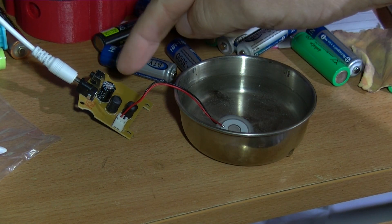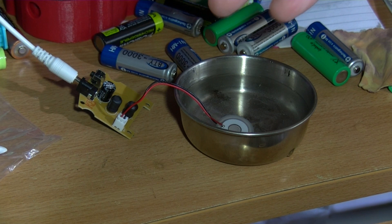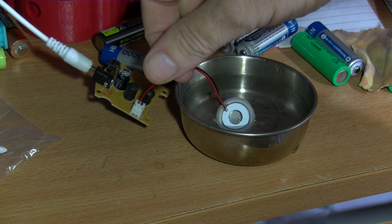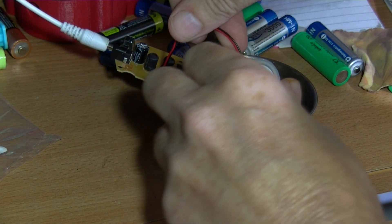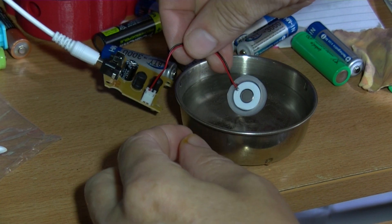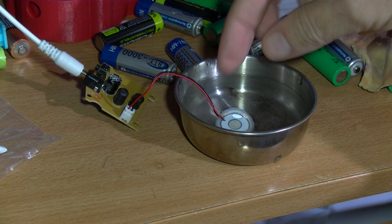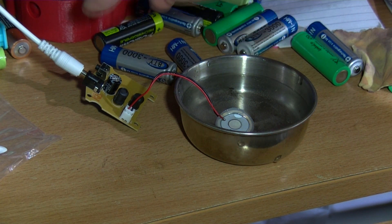This is an ultrasonic mister circuit. I'll show you more later. This is the actual device — I think it's a piece of crystal — and it vibrates at ultrasonic frequencies. When I first tried this it didn't seem to be working, but I almost definitely had it set up wrong.